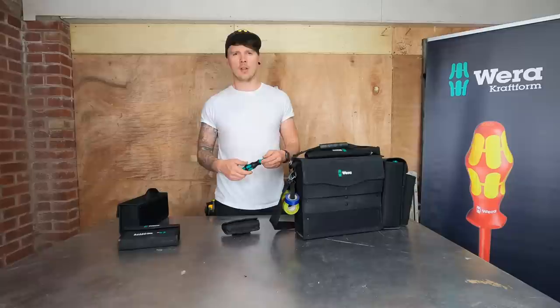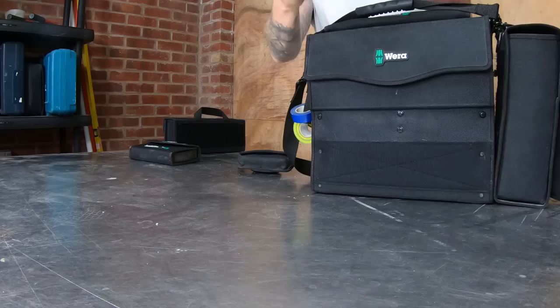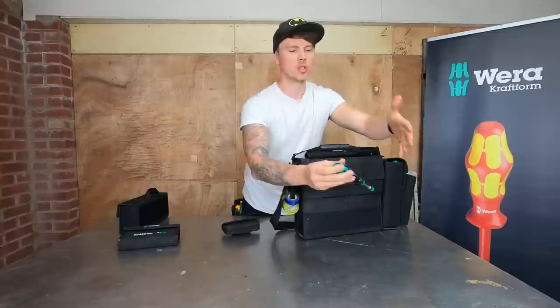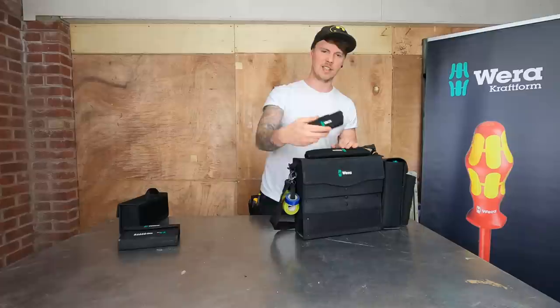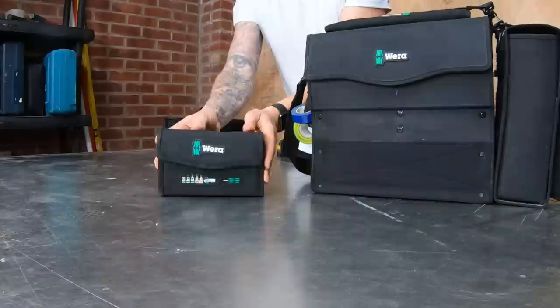Next is the Vera extendable bit-carrying screwdriver. You've got the extendable shaft with all your bits in there - I'll do a proper video on this separately. It comes with its own little velcro pouch that you can put on your belt if you want, but it's got velcro on the back so I've been sticking it on the inside of the bag. I'd use this for quoting - a little screwdriver in your pocket with several attachments.